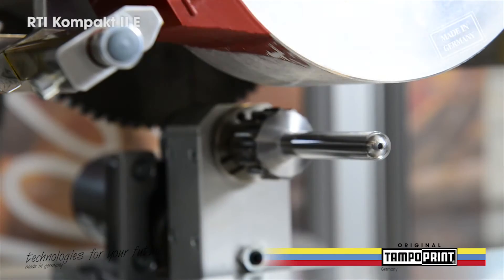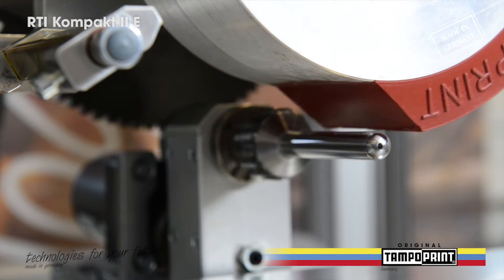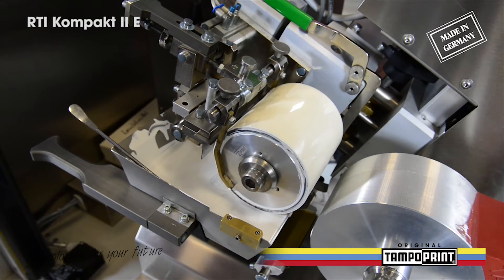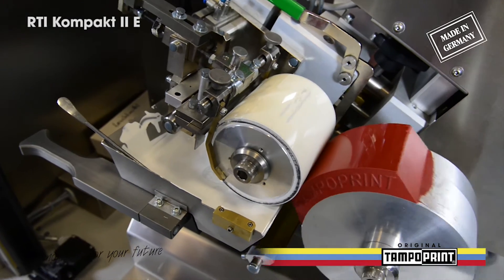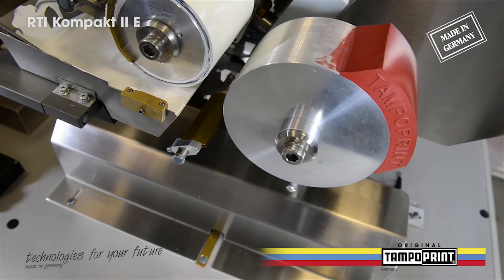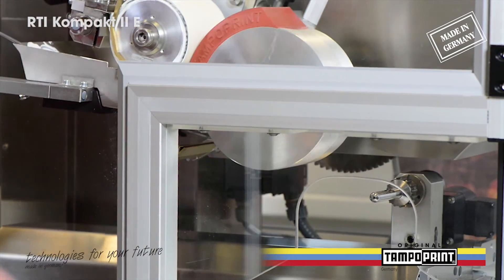The Rotary tampon printing units RTI 21-150, HRTI 2000 and VRTI 3000 are used depending on the application in original tampon print — made in Germany — automated systems.